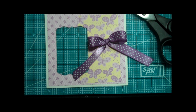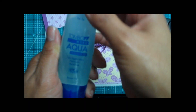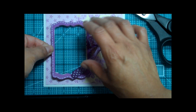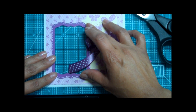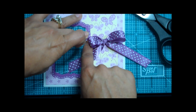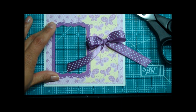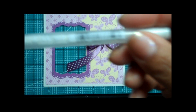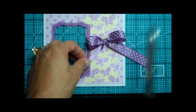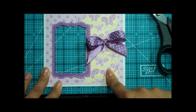Now we're going to put on our little frame here, and I'm going to use the Tombow Mono Aqua Liquid Glue — I love this stuff. Let's go ahead and put this on the frame. I went ahead and did the stitching as you can see. I use the white Jelly Roll gel pen for my stitching. I'm going to go ahead and trim my little ribbon here, and I went ahead and stamped my sentiment.